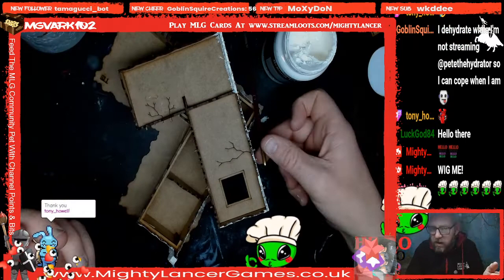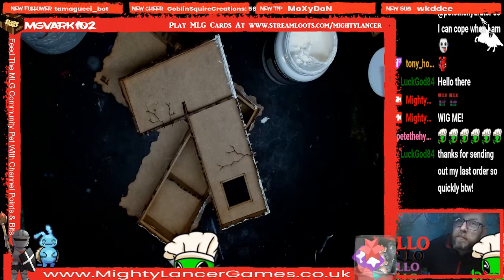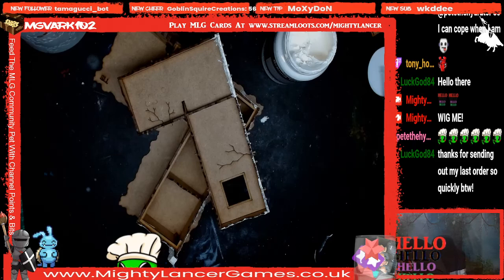Oh no, it's all going wrong — I've just textured my painting light. That's not very good, is it?